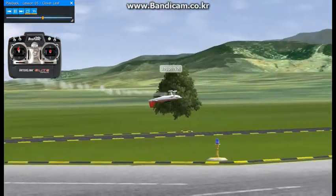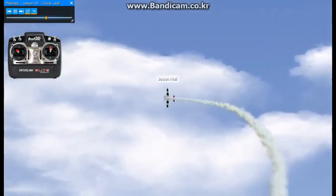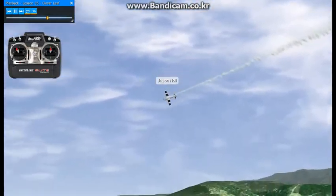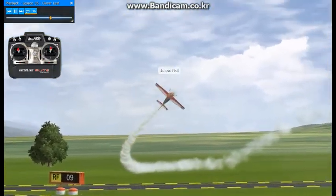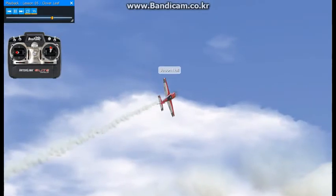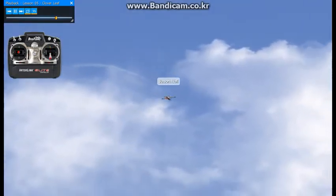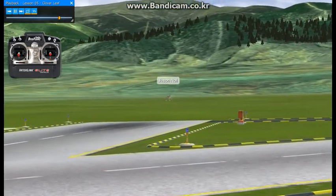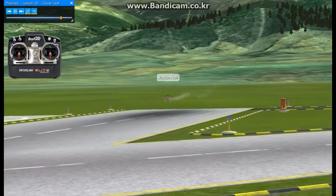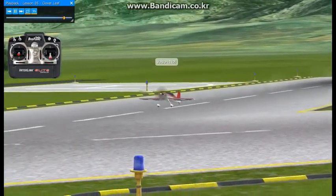Now we'll go into our lay-down 45 loop — basically an outside loop laid down on a 45-degree angle — all while being smooth, rolling to inverted. Smoke off, and that'll lead us into lesson number six. Come around here and land. Once you think you've got that figured out, we'll slide into lesson number six — and don't bounce your landing.